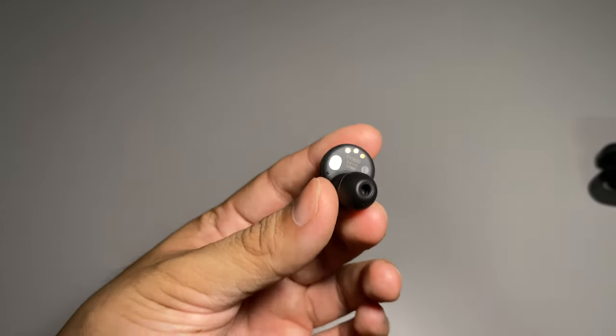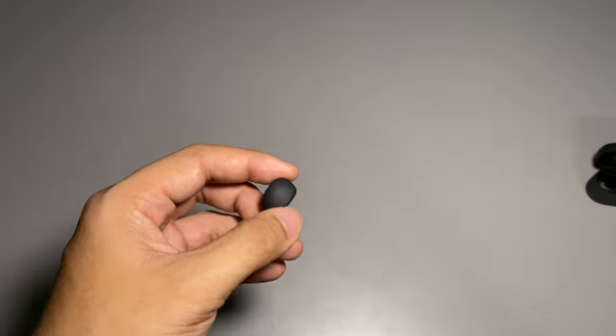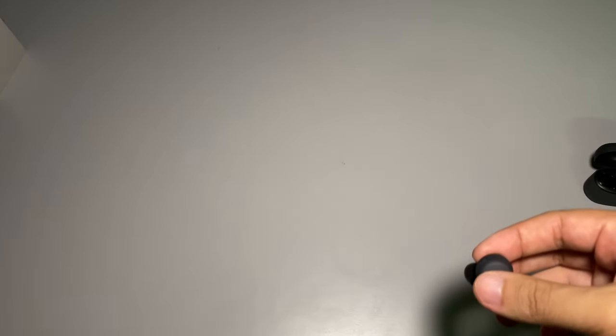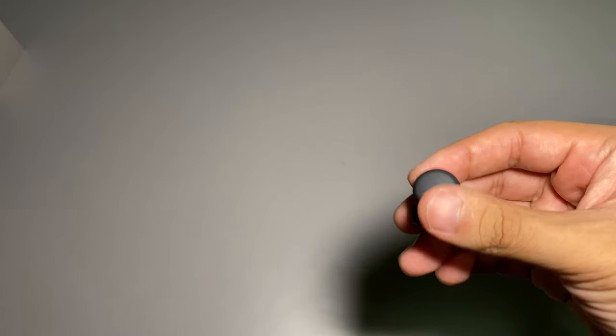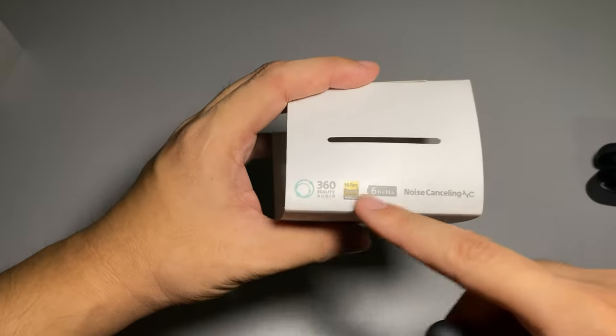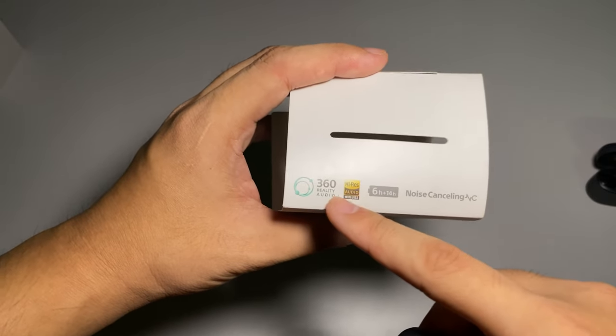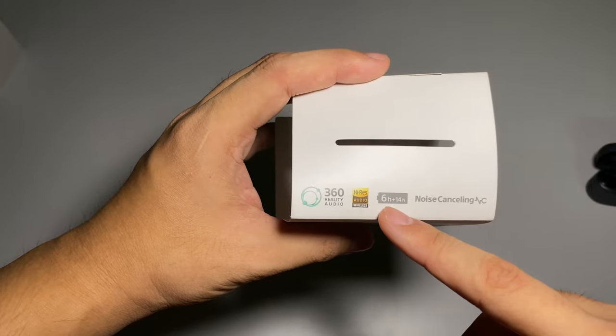The design this time is more towards a traditional wireless earbud form factor with ANC. Yes, the new LinkBuds S features active noise cancellation. Looking at the wrapper, it highlights noise cancelling, 360 Reality Audio, Hi-Res Audio, six hours plus fourteen hours of battery life.